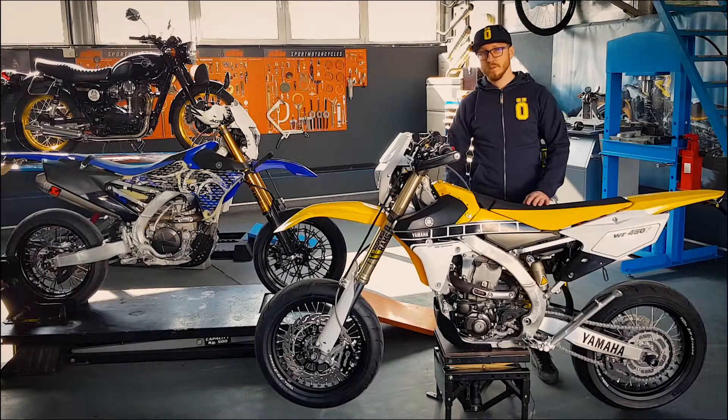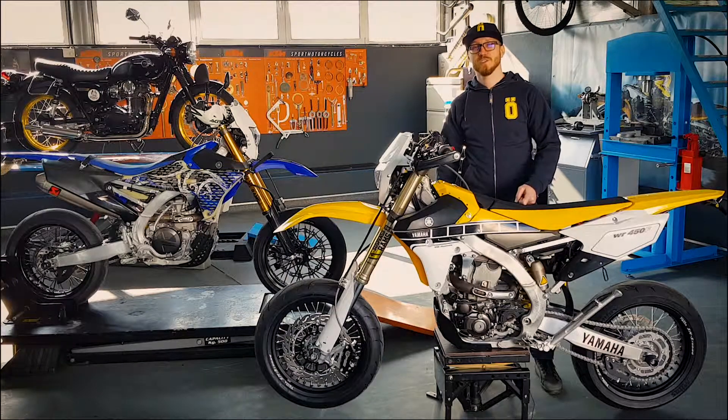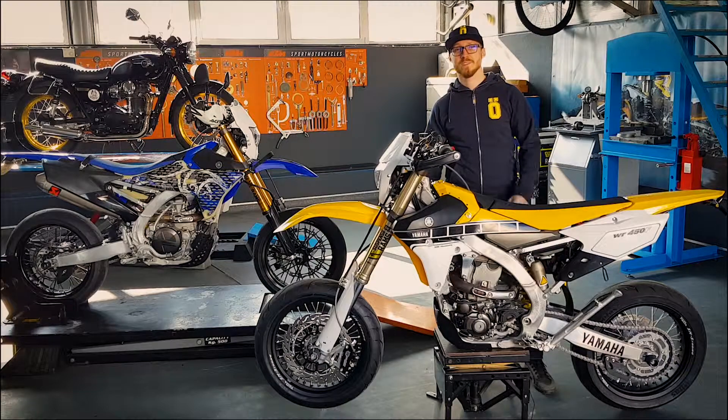Sperând că v-a plăcut prezentarea noastră, vă invit să ne urmăriți în continuare pe Facebook și Instagram pentru următoarele proiecte, și dacă vă place ce creăm noi aici, să ne dați like și share. Mulțumesc mult! Baftă și asfalt uscat!